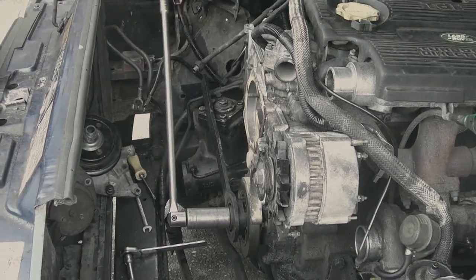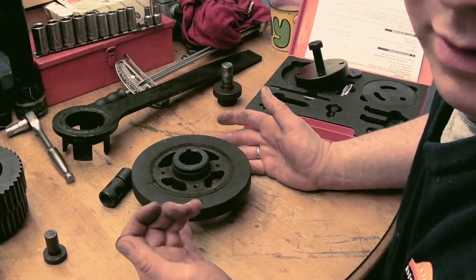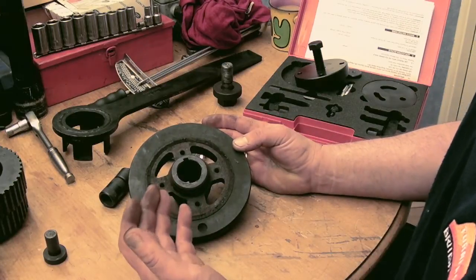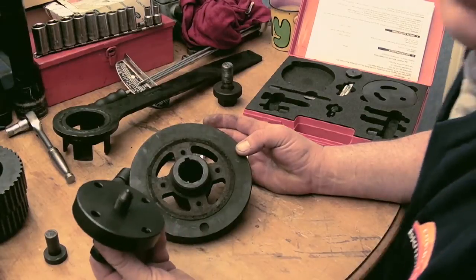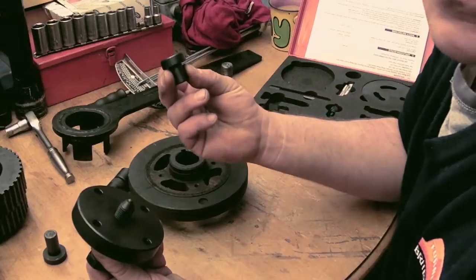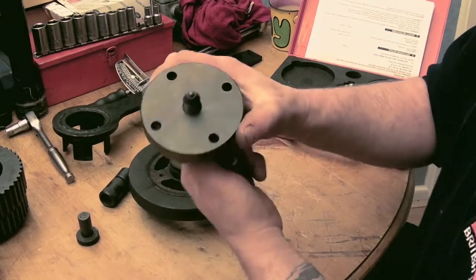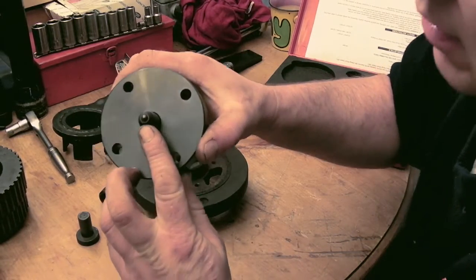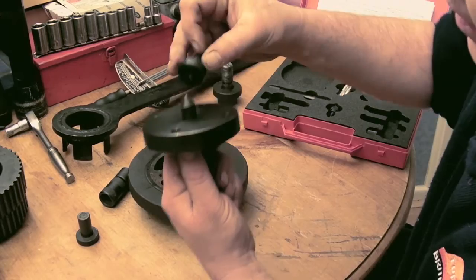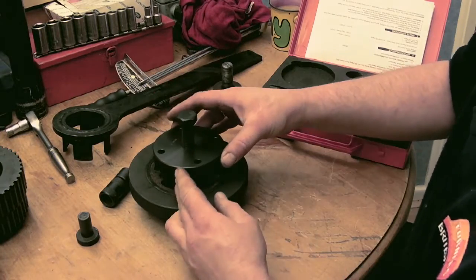Once that's off, you can then put a puller on this. These can be a pain to slip off — some people actually threadlock these on because looseness can make this chatter. So what you've got is this puller in the kit, which also comes with this piece here. I've got the original Land Rover one — in here there's a ball bearing, and this part assists the ball bearing. That basically drops in there into the crank.